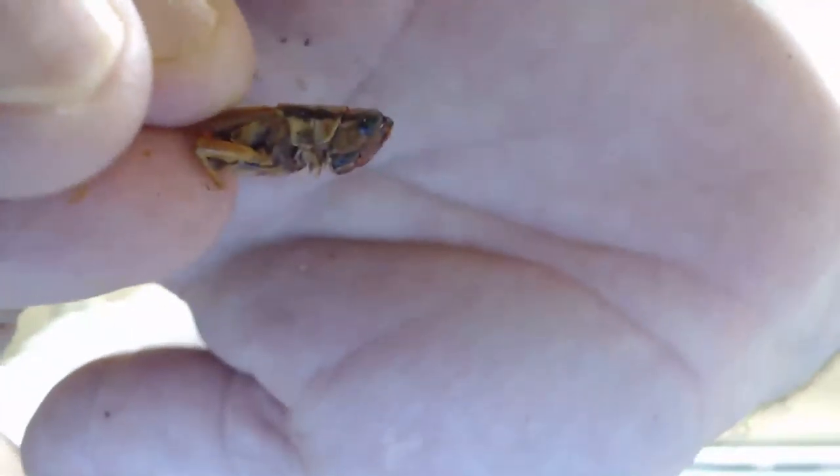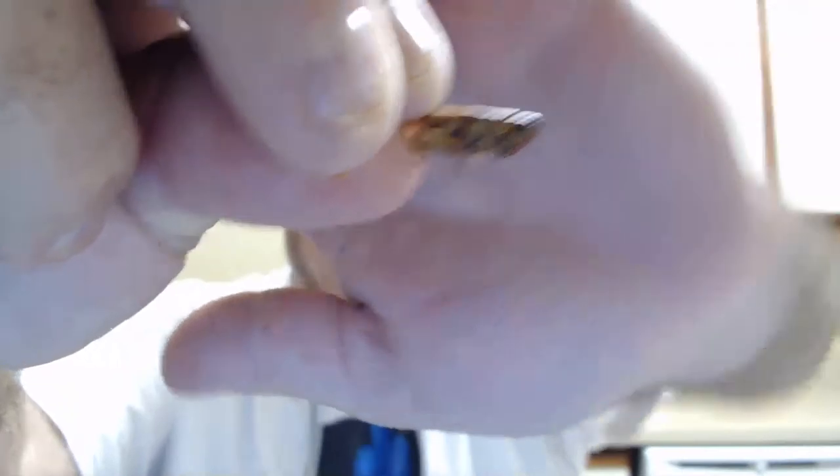It doesn't taste like chicken. I can't tell you what it tastes like exactly — oh, look at this grab, look at this! Let me zoom in. You see the eyeballs? That's the grasshopper. Nutty and earthy — I guess I could have just said earthy. Nutty sounds so funny. That was nasty — that didn't taste as good as the other one.